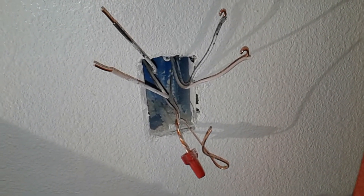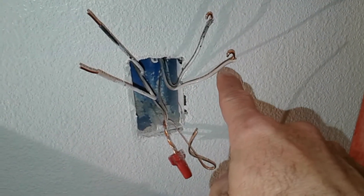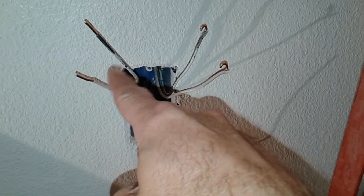Just giving everybody an update. I figured out what they did. These two — the neutral and the load — are hot. These are the runners.